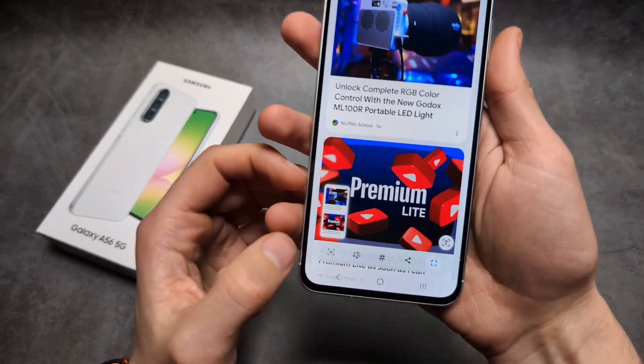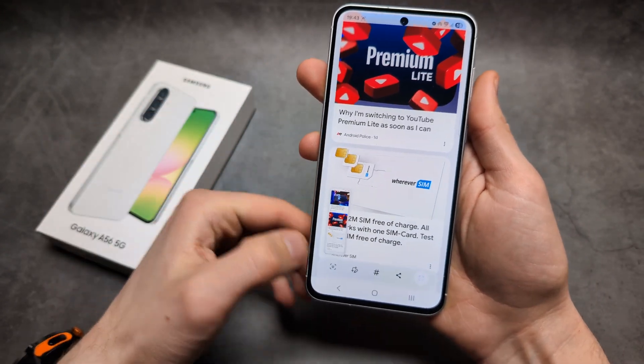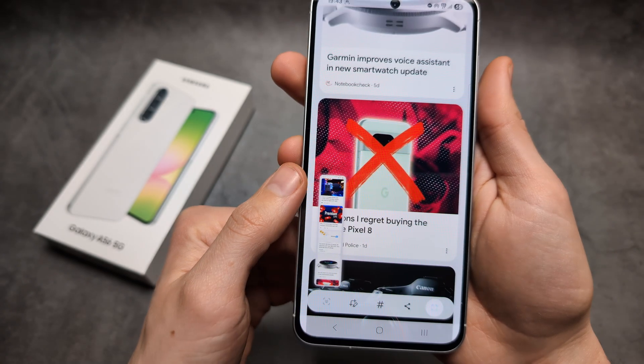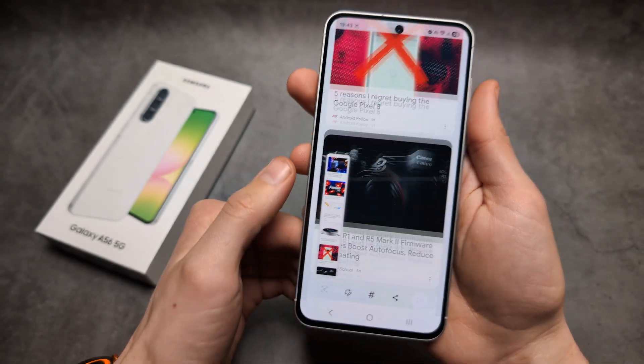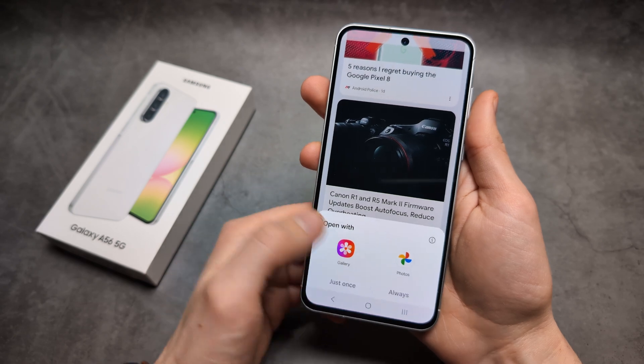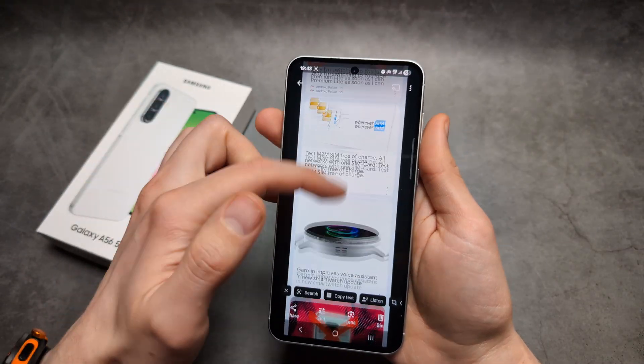Pretty cool, right? Also, if you want to take a whole page screenshot — basically of a whole website — you can click this button over here. As you see, it actually continues taking the screenshot, so at the end you have a very large image of the whole web page.